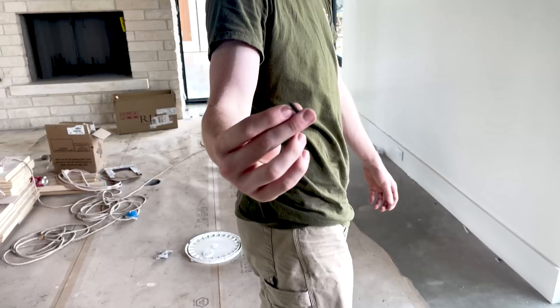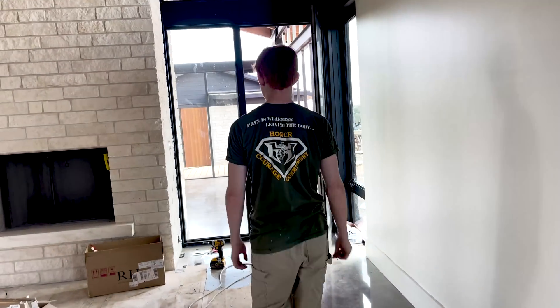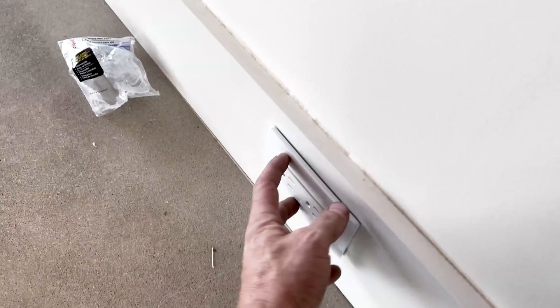He asks tons of really good questions — and some really stupid ones too. Like asking what a drywall screw is — I guess I haven't explained that to him yet. We call them black boots. But that's part of it, right? Being new and fresh to it. You always want a helper who is super eager.